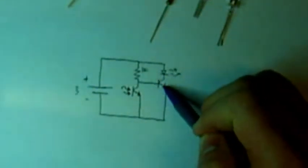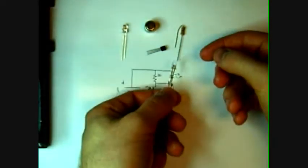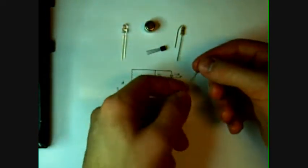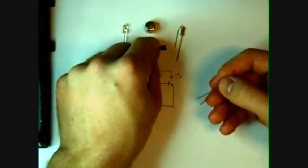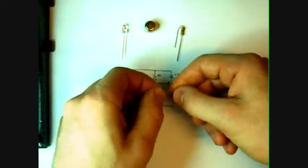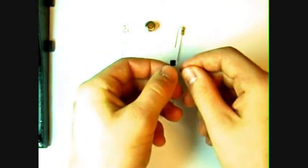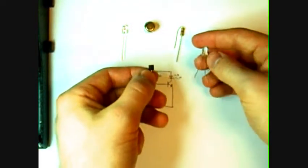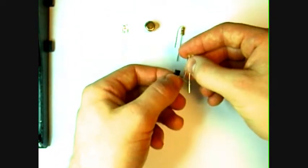We'll have about 3 volts at the base of this transistor, which is enough to completely turn it on and turn on our LED. So the first thing we want to do is take the negative lead of the LED and connect it to the collector of the transistor. The negative lead of the LED is always the shorter leg. If you're facing the flat face of the transistor, the collector is on the right — it goes emitter, base, collector. We're going to take this negative lead and solder it directly to the collector.